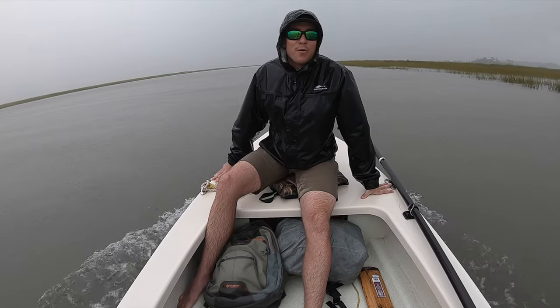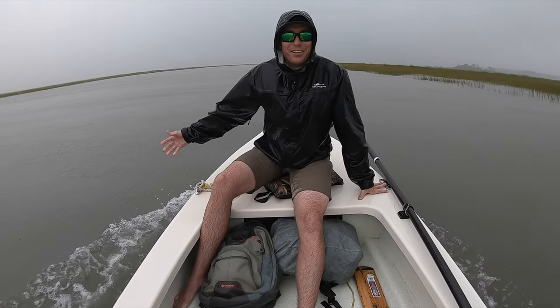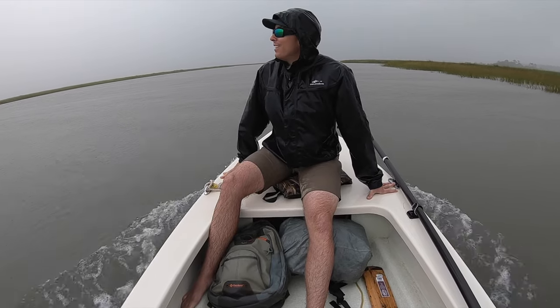That was actually my one regret — when I almost got struck by lightning in the boat I didn't have the GoPro going. I was like, 'oh that would have been sick.' It probably would have attracted the lightning more, though.